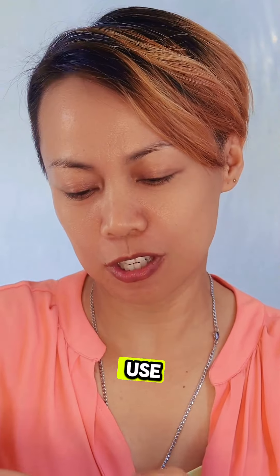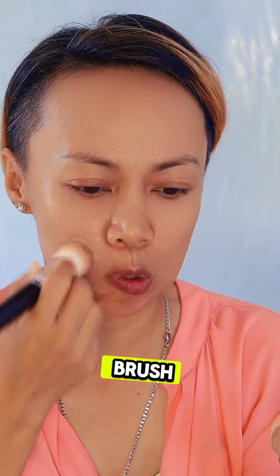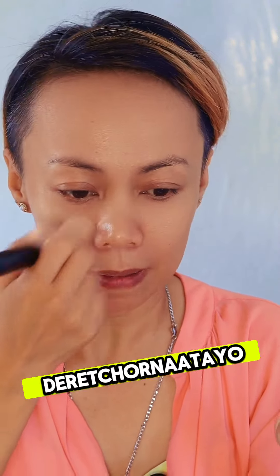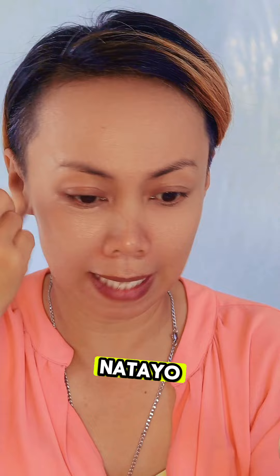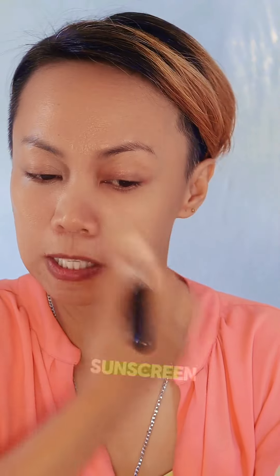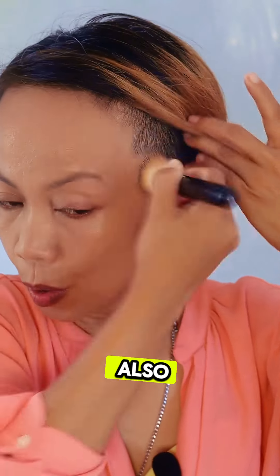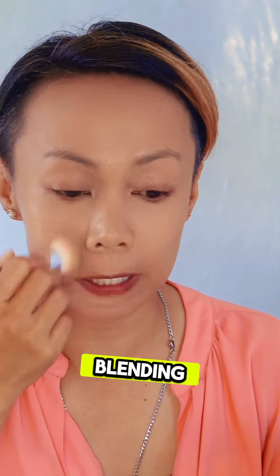I'll use just a few pumps and apply it with any brush. We don't need a color corrector because we're keeping it skincare-focused — ready to run out to the beach. If you're going to the beach, you don't even need foundation, just sunscreen. I'm going to buff it all over my face, and you can also use a blending sponge, but I'm good with this brush.